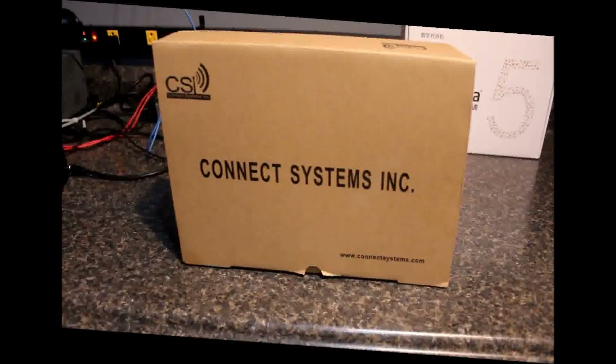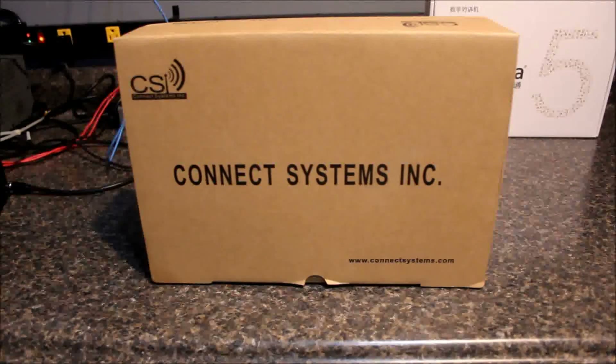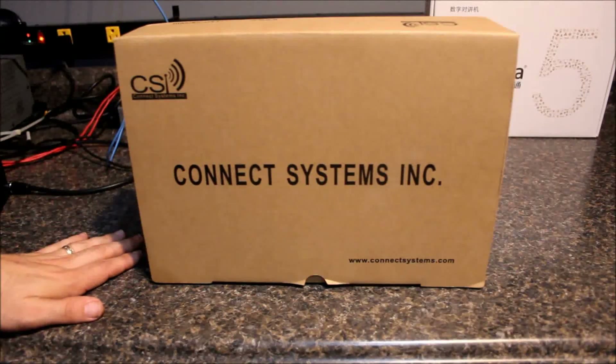I've been looking forward to it for a long time. I think it's going to be a good radio for the price point and for the power output for DMR, and I think you're going to have a lot of takers on it. Here is the unboxing of the Connect Systems CS800 UHF DMR Mobile Radio. I was told that they did a firmware update on all of them before they shipped them out, so they should be the latest firmware as of June 4th or 5th, 2015. This video is being recorded on June 6th.